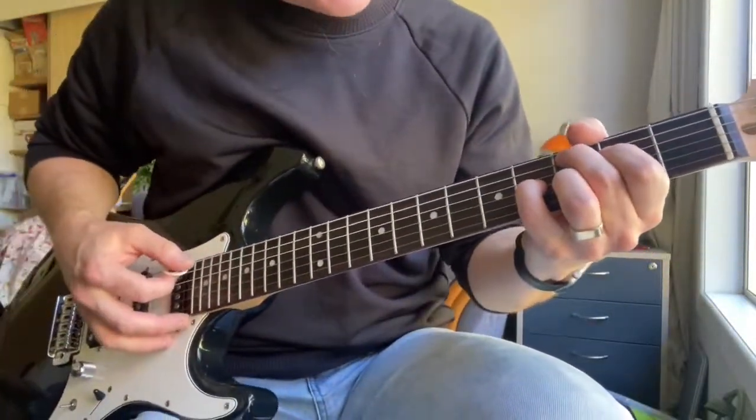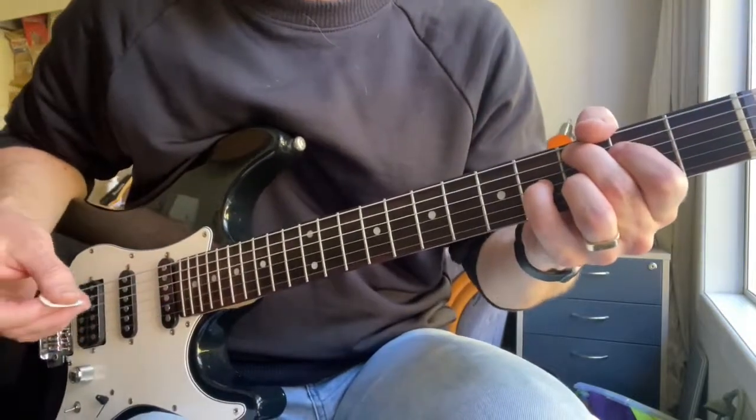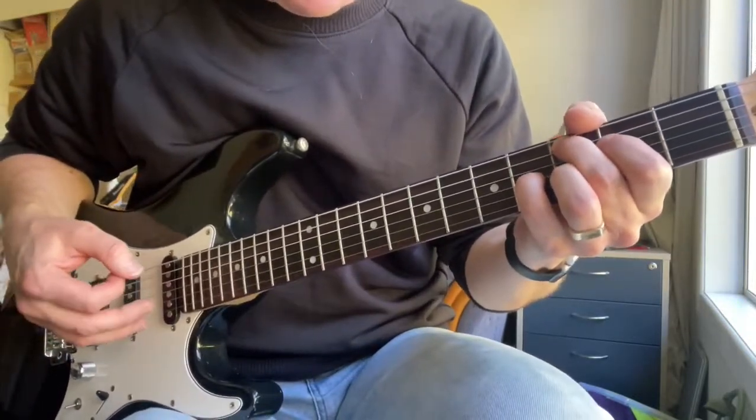It's a beast. Mean, mean guitar — set up properly and ready to rock.